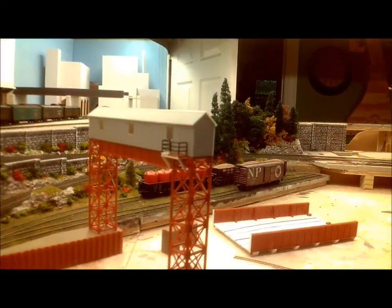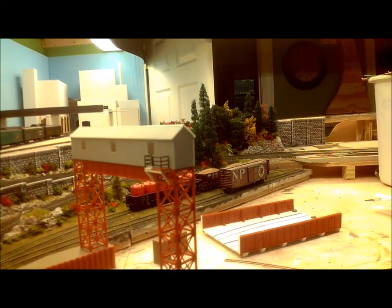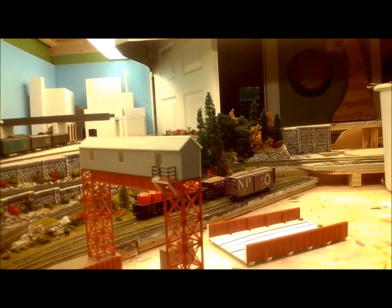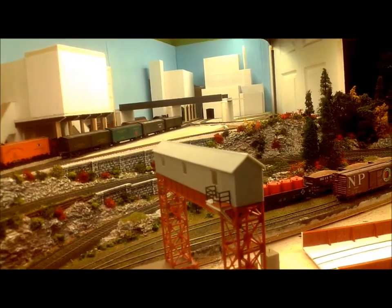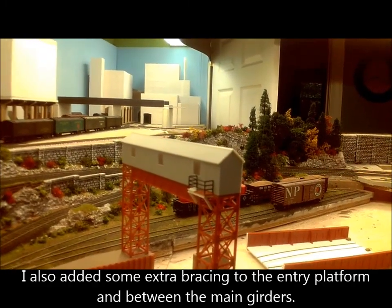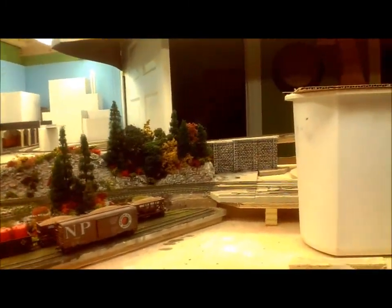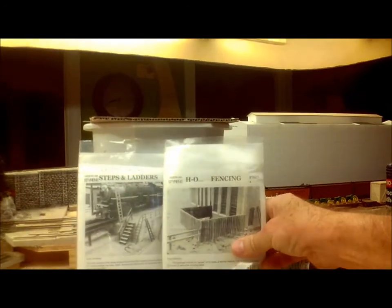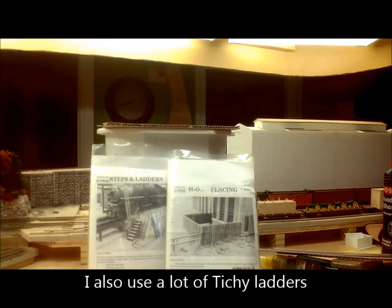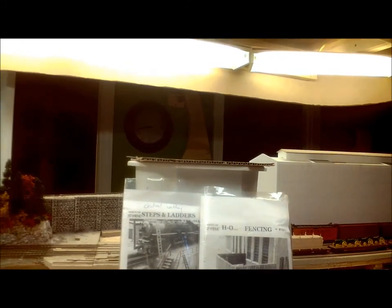I also added some extra detail. I didn't like the way the entry platform was before — it looked very unsafe — so now I've enlarged it so the ladder can come up through the middle instead of off the end, and there's now a railing all the way around instead of just on two sides. I also replaced the Walthers railing, which was really heavy, with a much finer Central Valley railing, and I have a Central Valley ladder as well which is much nicer. These Central Valley packs — 1601 fencing and 1602 steps and ladders — were not expensive and certainly well worth the money. Much better than what you get in the Walthers kits.